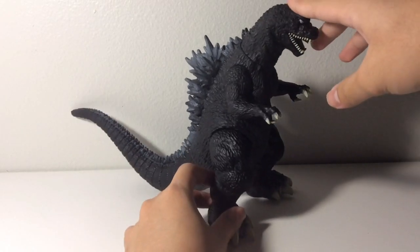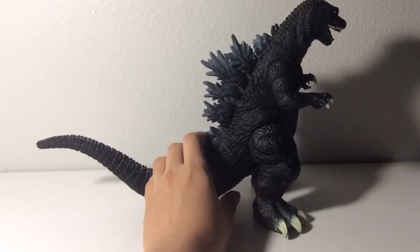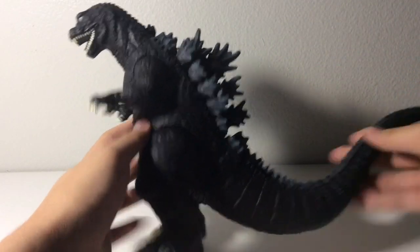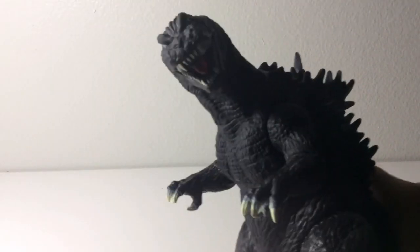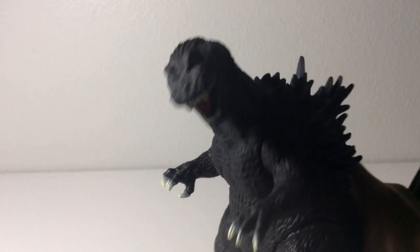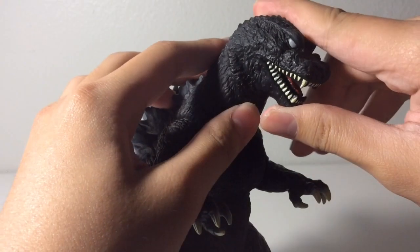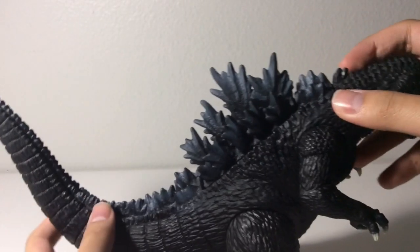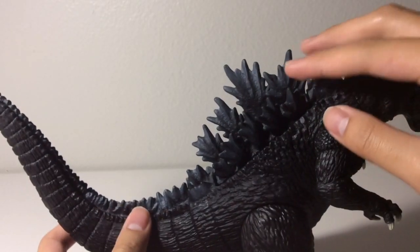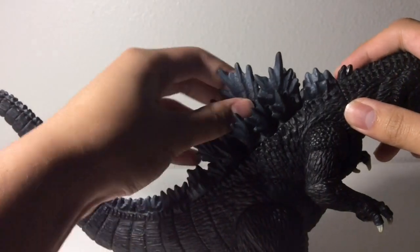Let's start with the detailing as always. Just from this distance you can already see all the details on the figure. You can see the head sculpt right here — it's very much like GMK Godzilla. You've got the menacing eyes right there. I'm pretty sure in the movie they were a bit brighter, but it looks fine. You got the dorsal plates right there, and in the film they were a bit larger and brighter, but that's a minor nitpick — they still look great.